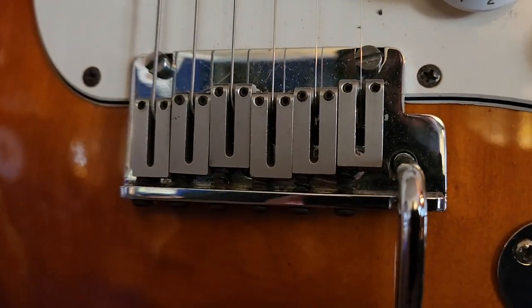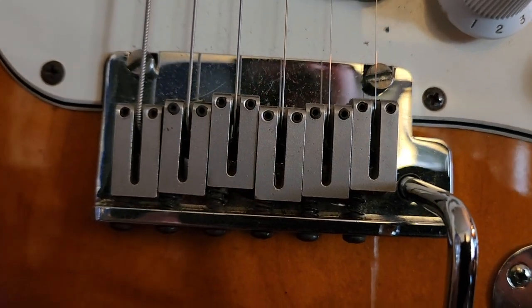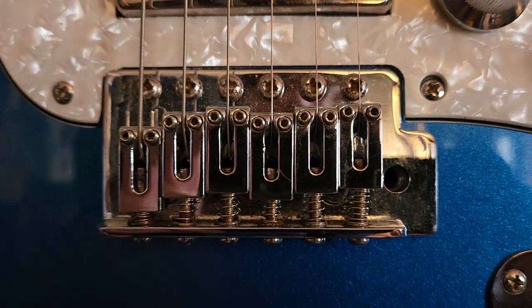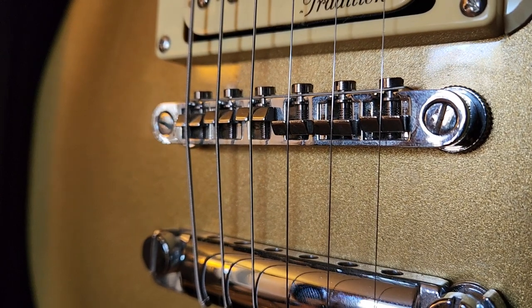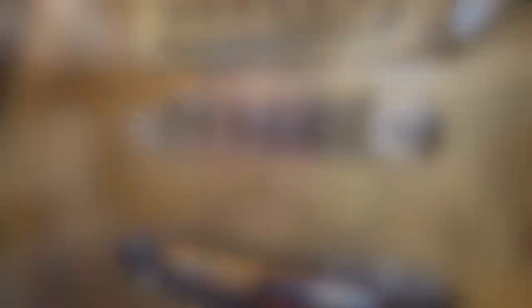Let's take a look at some guitars with bridges mounted from the factory that have been perfectly intonated. We can use this information to make bridge placement way easier for ourselves in the future.